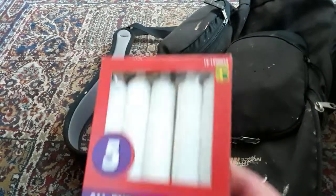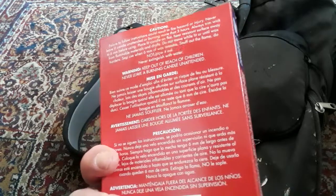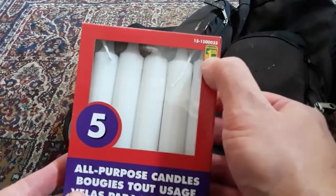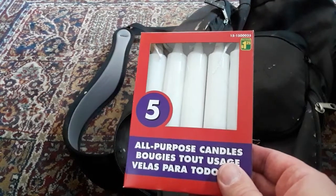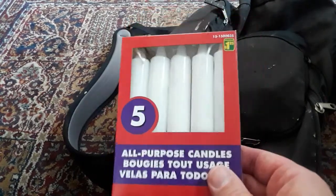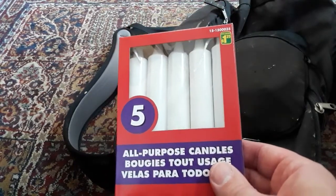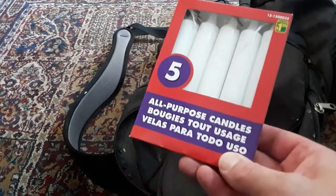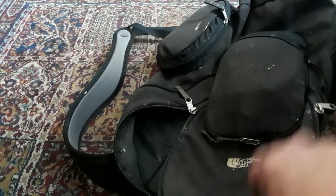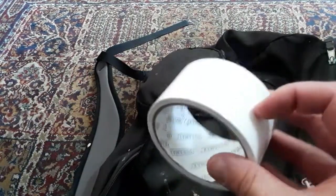Next we have some candles — five candles from the dollar store for about 25 cents, so pretty good deal. These are good for lighting and even heat. Candles can heat up the inside of a car or a pop-up camper pretty quickly. We also have some duct tape, always good to have.